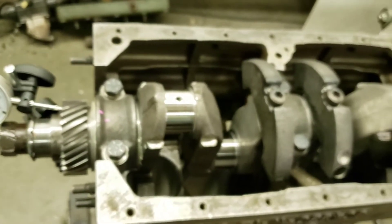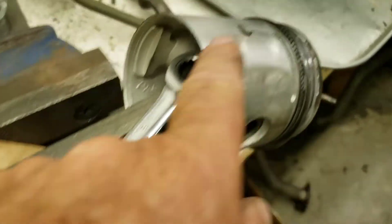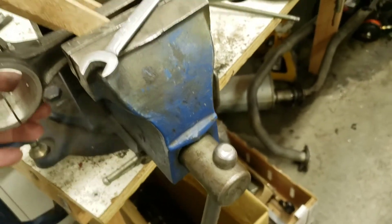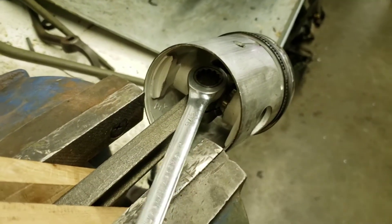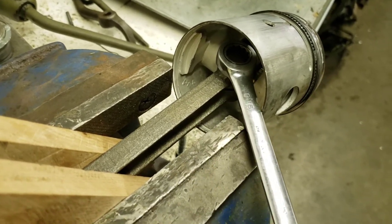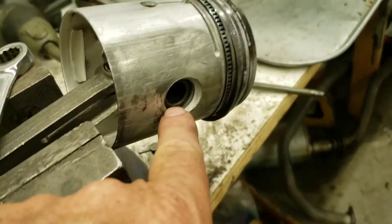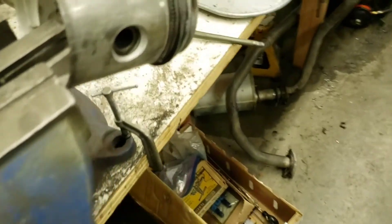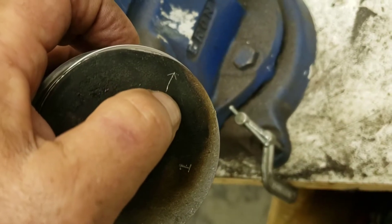Next we're getting ready to install new pistons onto the old rods, which have all been checked and are good to go. We're undoing the nut on there — it's torqued pretty tight so I used a cheater bar and broke that free. We'll undo that, slide the wrist pin out, get the piston off, slide on a new piston, and be sure to check the orientation of the T-slot.